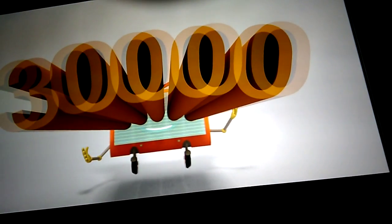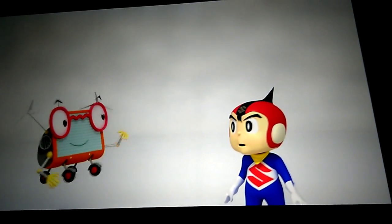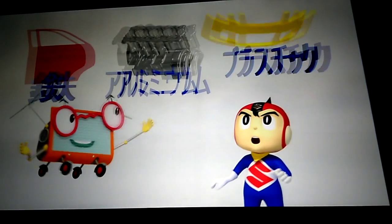I haven't counted them all. Over 30,000 components, you know. That many? The most common materials for the components are steel, aluminium, and plastic.